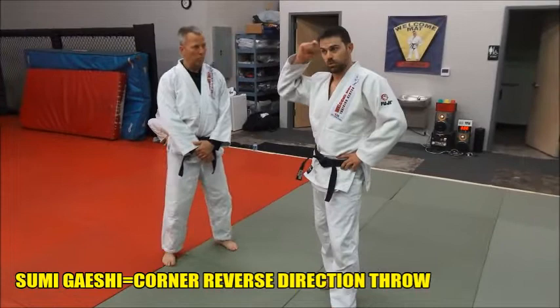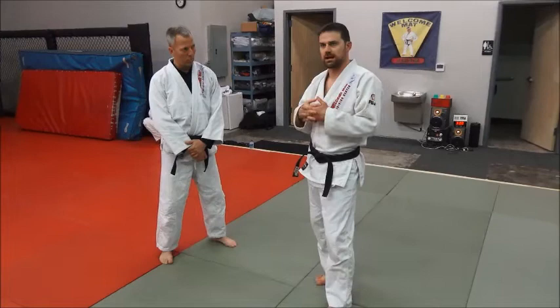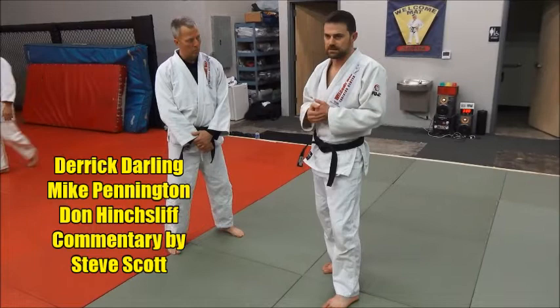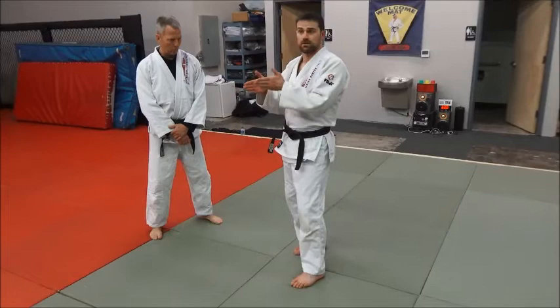So we're going to go over sumi gaishi, corner reversal. A lot of people get this interchanged with okomi gaishi, and honestly it's really similar, so it's easy to mix them up. But if you want to be really technical about it, the difference is that one is squared up and straight on, and one is coming at an angle or a corner. Sumi gaishi is the corner one — corner reversal.